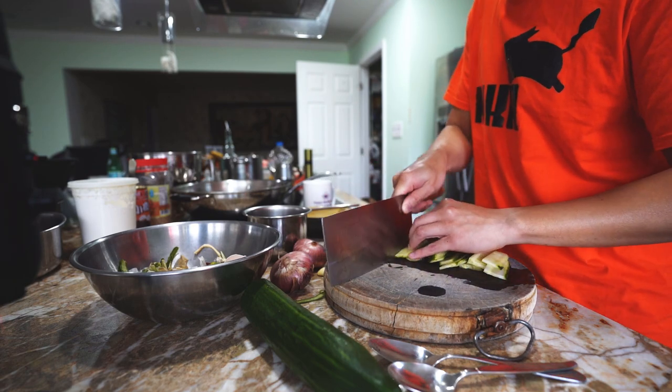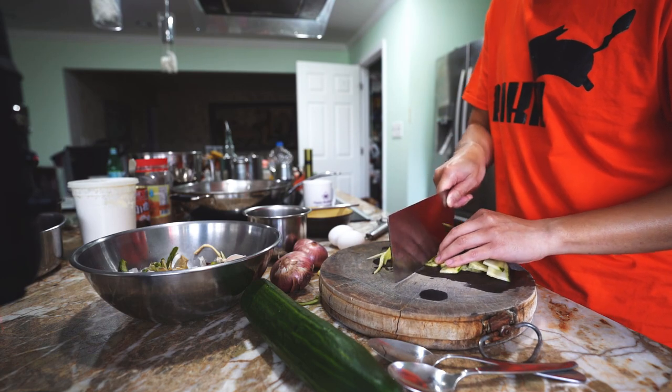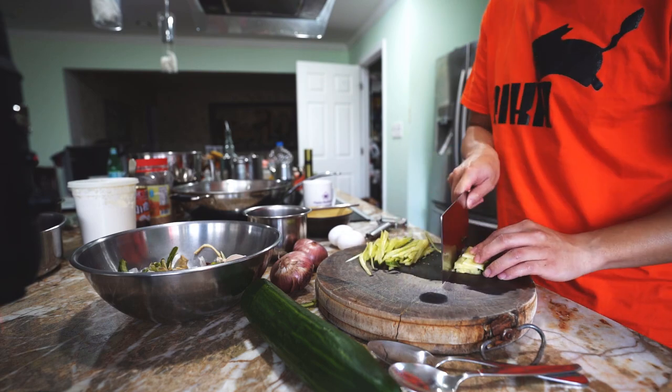Zha Jiang Mian can literally be translated as fried sauce noodles. The ingredients are simple, but when combined together, they make a perfect bowl of noodles.